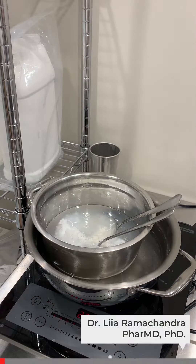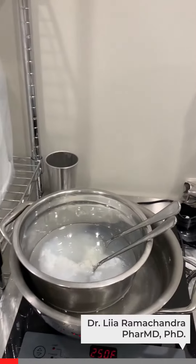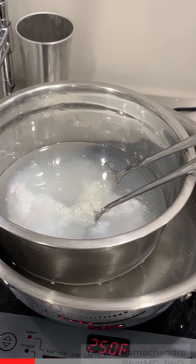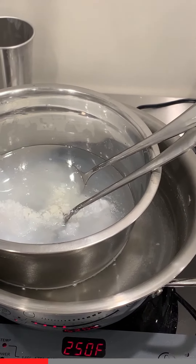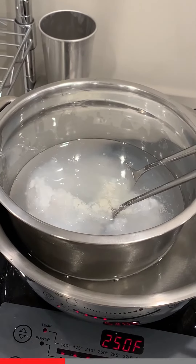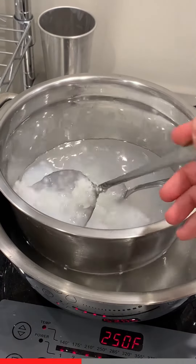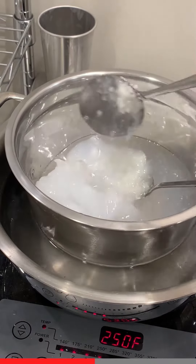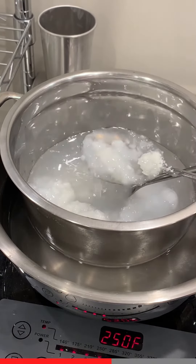Here you can see I've added all the ingredients. The water is slowly boiling, but it's not affecting all our ingredients — in another pan they're just slowly warming up and not boiling, and of course not burning on the pan, because we don't want the ingredients to spoil.